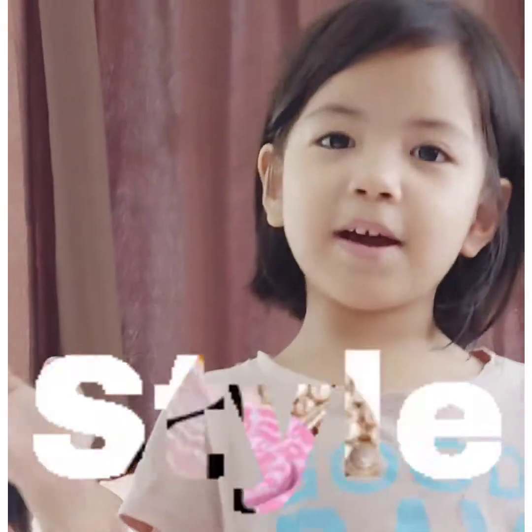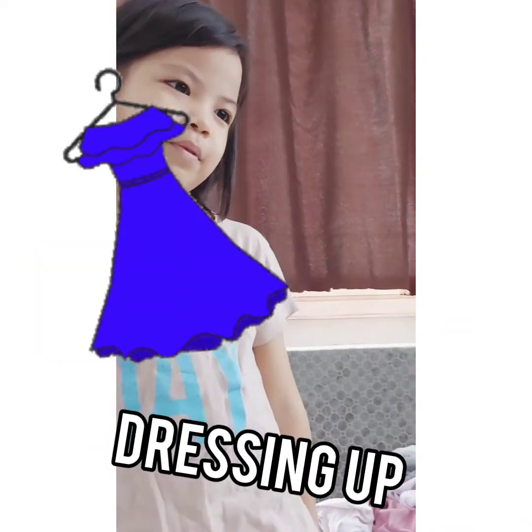Hi guys! Welcome back to Jinger Style TV. Today we are doing a video of dressing up.